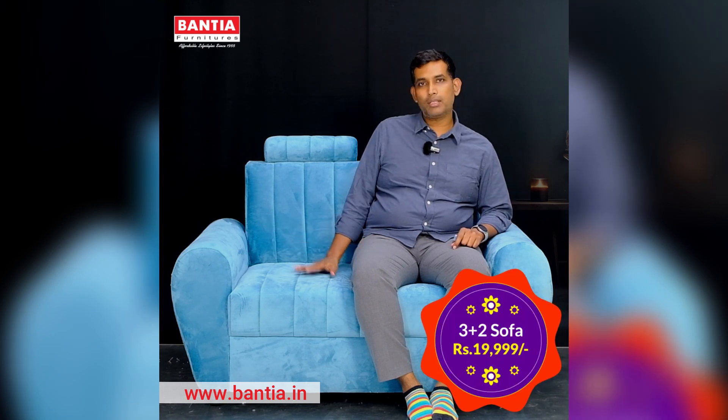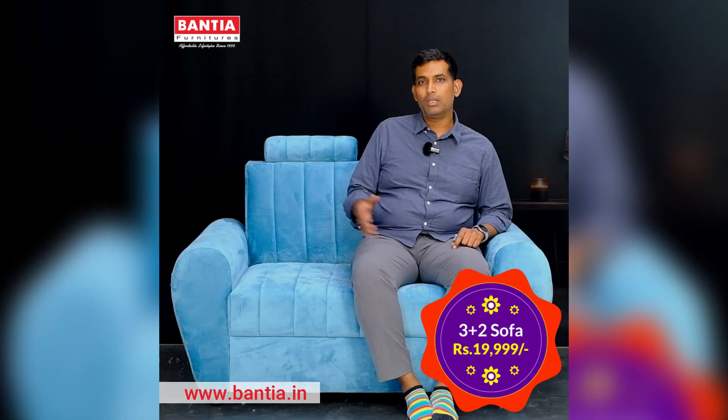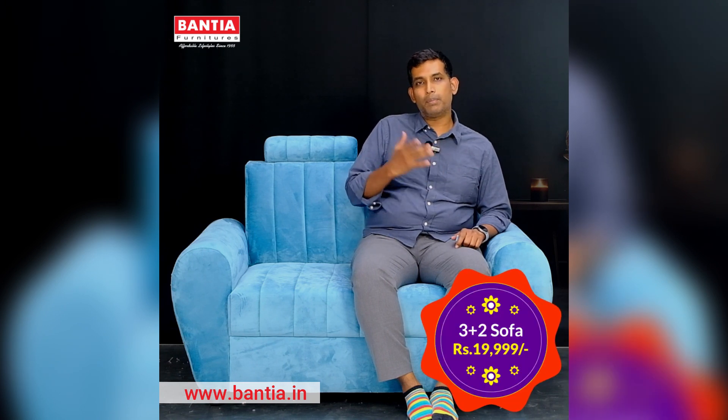Here you can see the product — this is a two-seater sofa. In this model we have a single-seater, a two-seater, and a three-seater. You can buy any multiple combos of this. You can buy a three-seater and a two-seater, or a two-seater and a single-seater, or you can buy three plus two plus one.